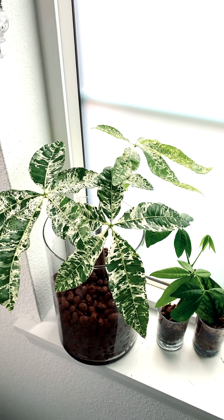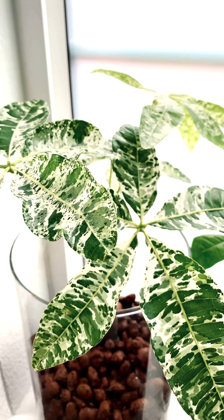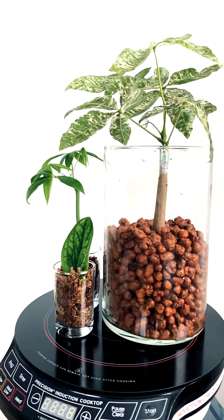My personal experience with an induction cooktop was an eye-opener. It was not only energy efficient, but it was also time efficient. It was really easy to use and safe to the touch when it was on — and especially easy to clean. Who doesn't love it when it's easy to clean?